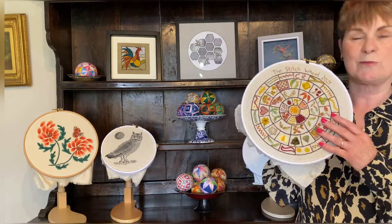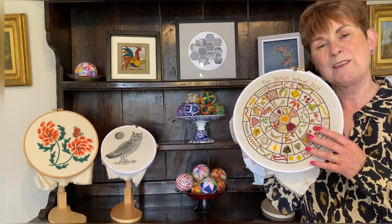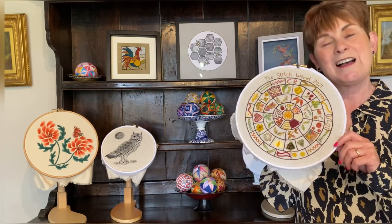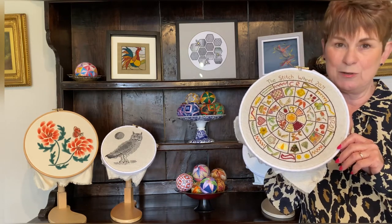For example, this is my stitch wheel sampler and by following the playlist you'll learn to work over 50 different embroidery stitches, and I'm working on new projects to keep you busy.